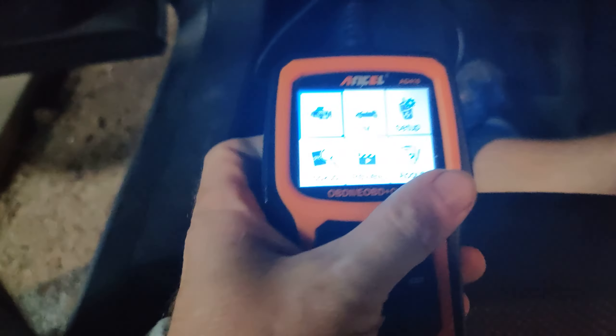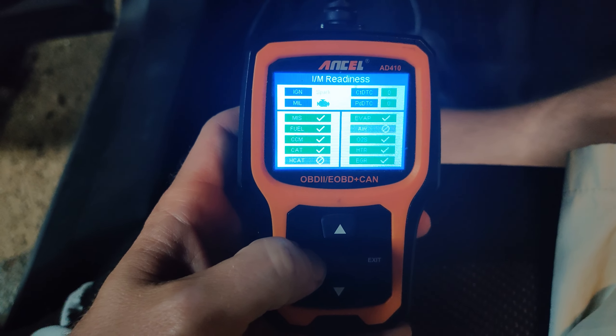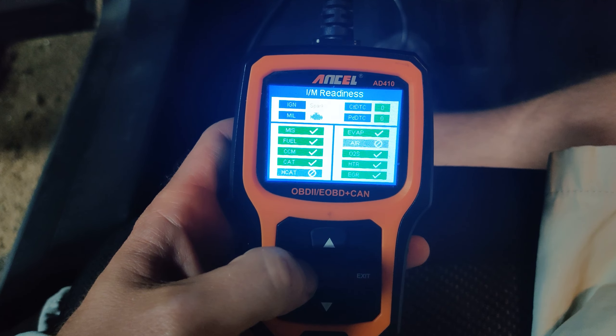Now I have power there, and I'm actually going to double check and see if my IM status is good to go, because if it is, I should be able to pass emissions. So let me grab my keys here — I'm putting my keys in, I'm going to check the IM status — and look at that, everything's good. So I should pass emissions just fine; they just couldn't actually read that due to that fuse.